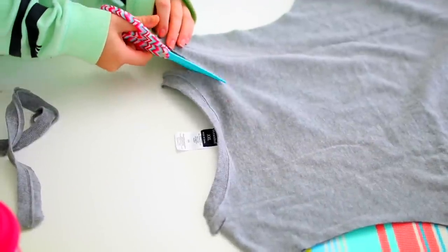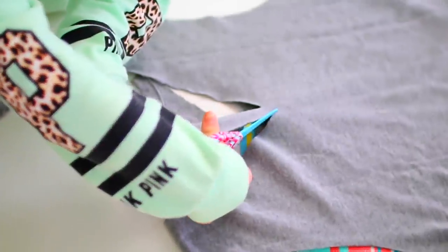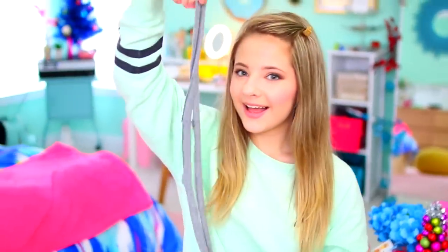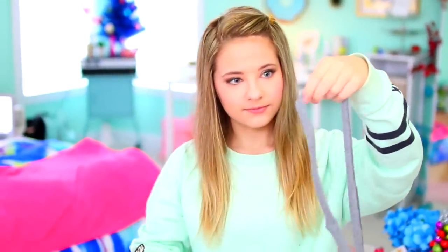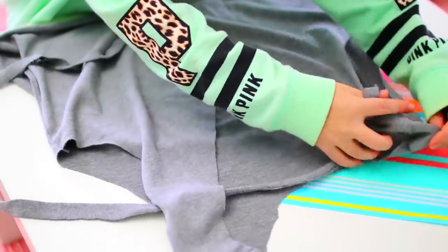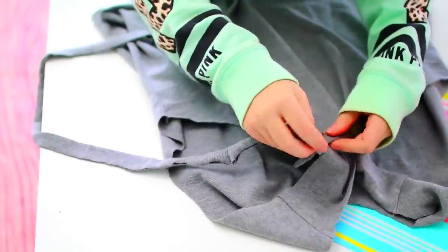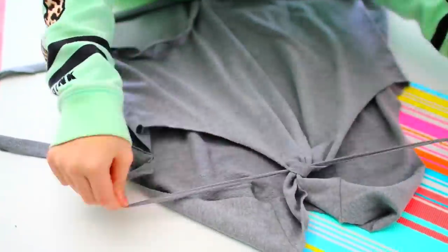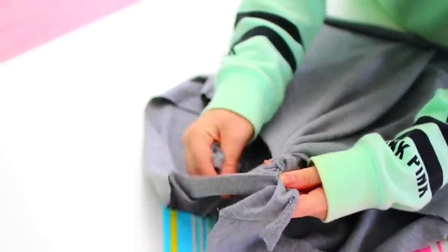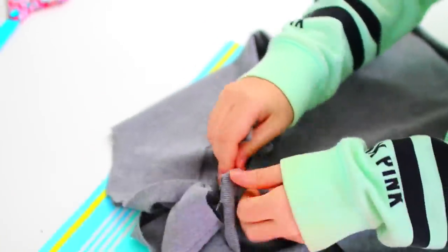After that, flip your shirt over and cut a kind of big triangle in the back of your shirt. It should basically end the same place where your armholes end. Next, just take the hem of your shirt, which we already cut off in the beginning, and cut it so it is just one long piece. String it through the back of the shirt like this and tie it in a secure knot so it doesn't move. Then just wrap it around the whole back of the shirt until you get to the end of where the armholes are. Try to do it as tightly as possible so it doesn't unwind.